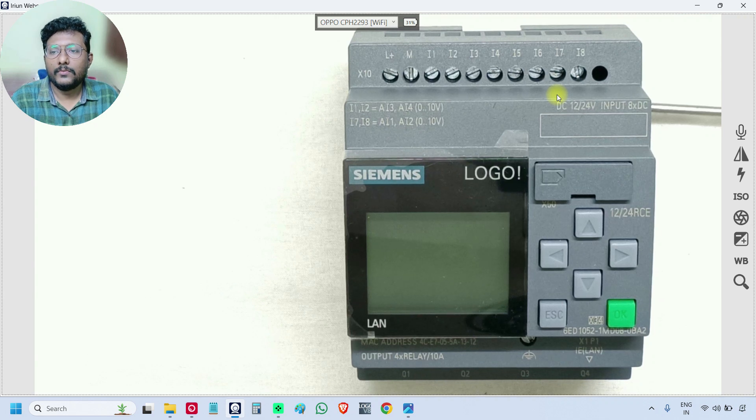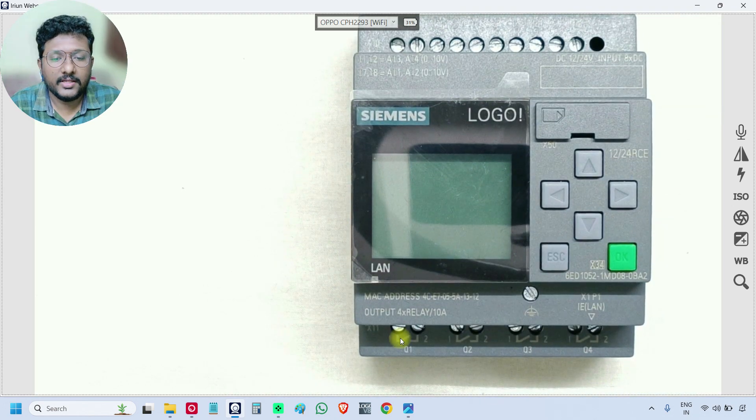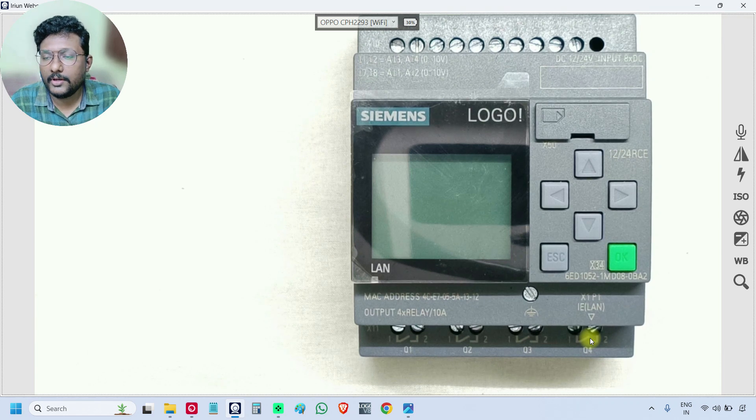We will call I7 as analog input 1 and I8 as analog input 2. The remaining I1 to I6 are digital inputs, I7 and I8 are analog inputs. At the bottom, you can see Q1, Q2, Q3, Q4 — these are digital outputs. Q represents output and I represents input.